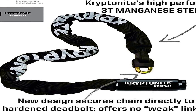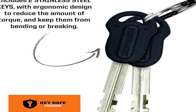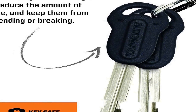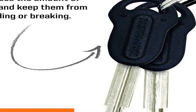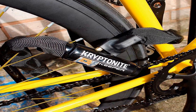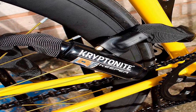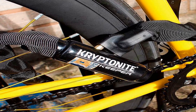7mm 4-sided chain links made from 3T manganese steel. Patent pending end link design secures chain to hardened deadbolt, eliminating critical vulnerability. Hardened deadbolt design provides extra holding power. High security disc style cylinder is pick and drill resistant. Includes two new ergonomic eye keys. Durable weather resistant nylon sleeve prevents scratches.